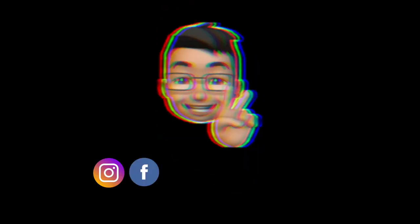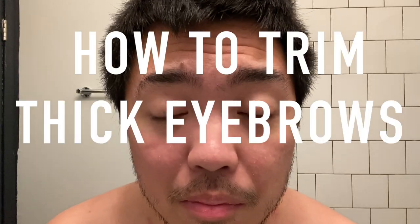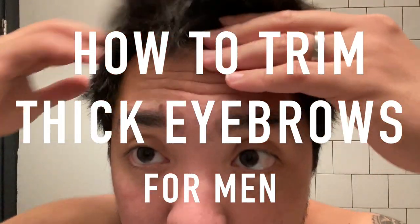Hey guys, what's up, it's me again Vince, welcome back to my channel. For those who already watched my last video on how to shave, thank you. If you're new to my channel, please subscribe and ring the bell so you won't miss any updates. For this week's video, I'm gonna show you how I trim my eyebrows.